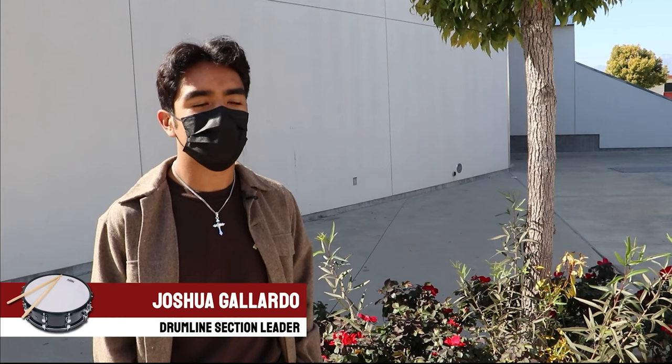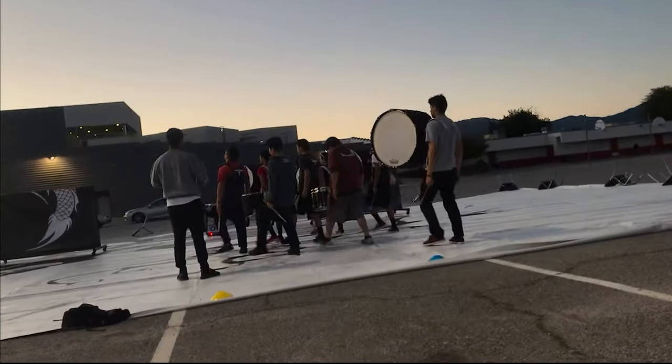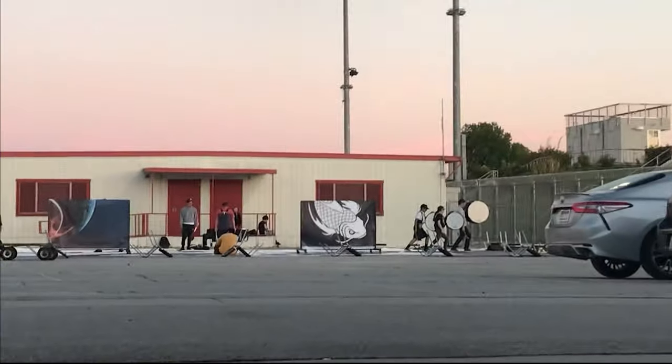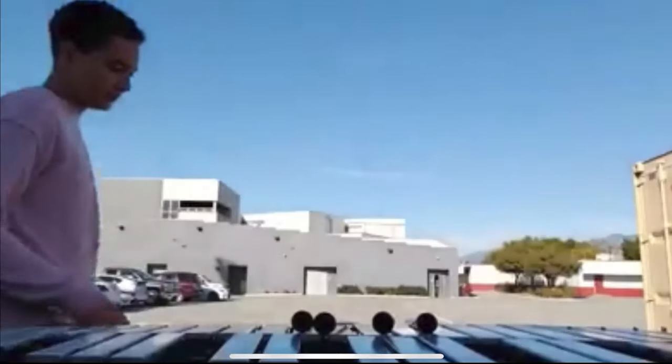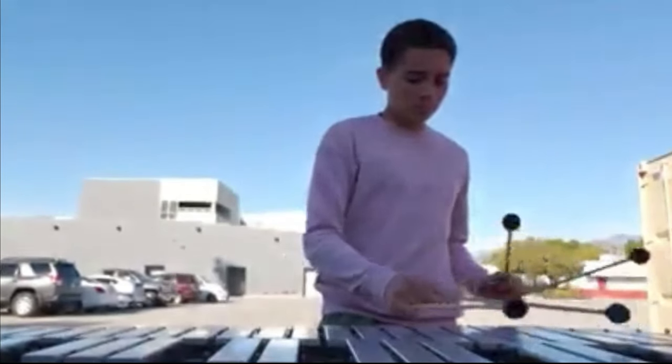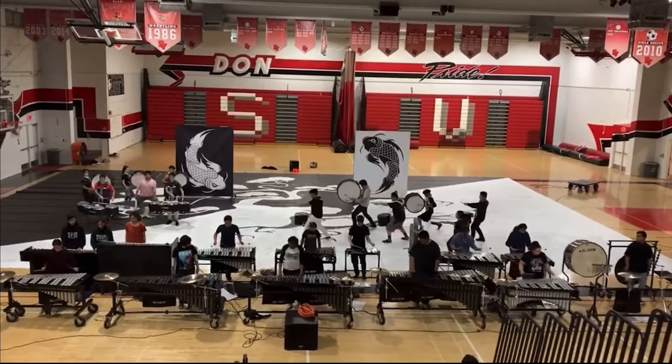I joined percussion ensemble my freshman year. It was part of the experience — I wanted to meet new people and create new memories. I joined freshman year because one of my best friends wanted me to join and I decided to try something new. I joined my freshman year, back in 2019. Originally I was going to be color guard, but my friends were in drumline and I decided to try it. I've loved it since.